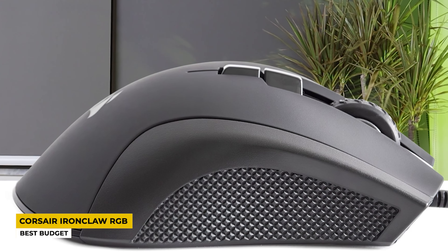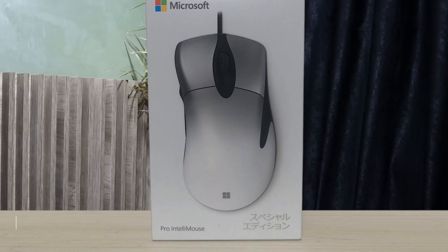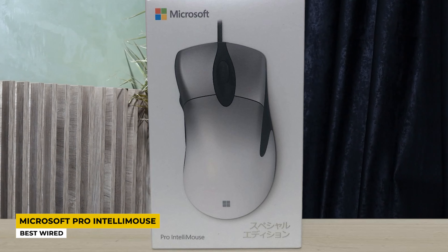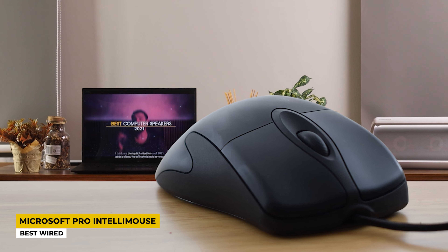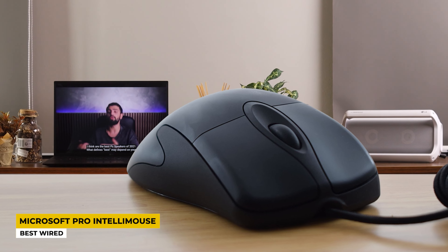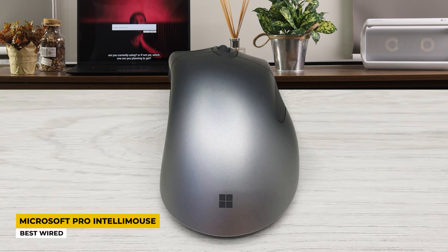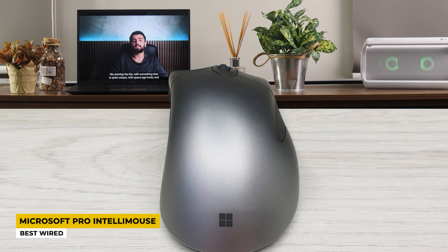Last but not least, the mouse from Microsoft listed as the best wired — the Microsoft Pro IntelliMouse. Microsoft is a very famous brand known by anyone in the world, with amazing products that quickly become people's favorites, and this mouse by its name tells us it is an intelligent mouse. It has a very elegant design with measurements of 2.9 by 5.2 by 1.7 inches and a weight of 272 grams, making it a great comfortable mouse for people with big hands. The buttons total 5 and they are all programmable.